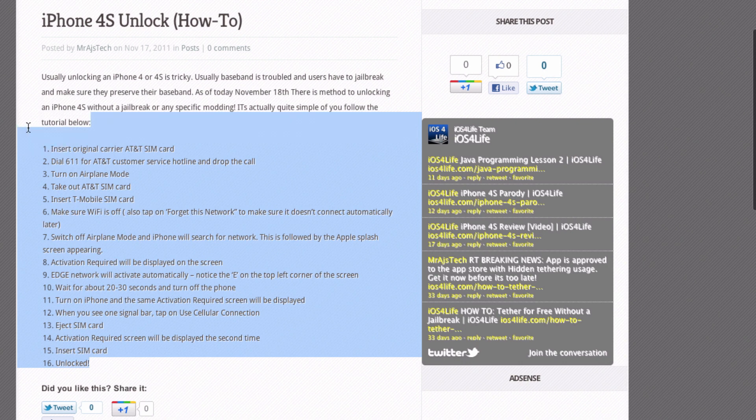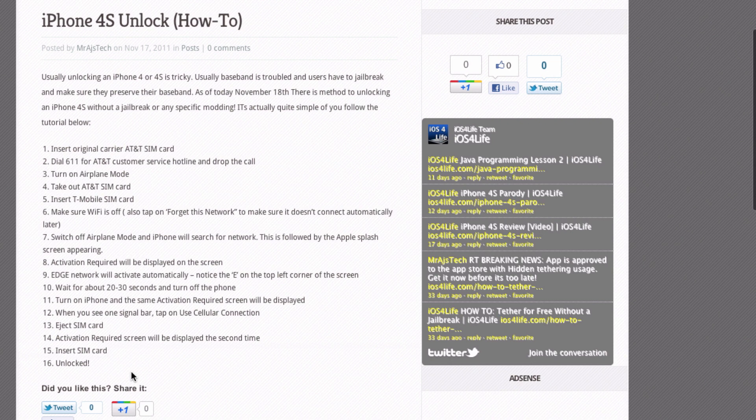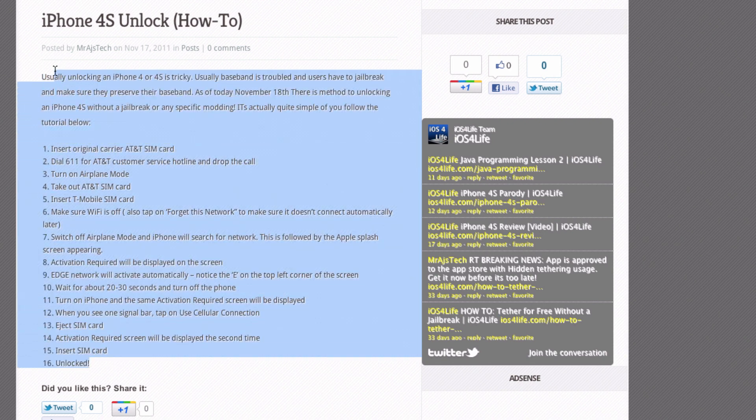So that means that maybe when you update to 5.0.2, this might get patched. But this is going to allow you to unlock your iPhone 4s for T-Mobile or another GSM network. So if you have an AT&T iPhone 4s, you can go ahead and unlock it for T-Mobile. This might be related to the AT&T and T-Mobile merger situation. But anyways, this is working right now, so you can go ahead and unlock your iPhone 4s with these instructions on iOS4life.com.